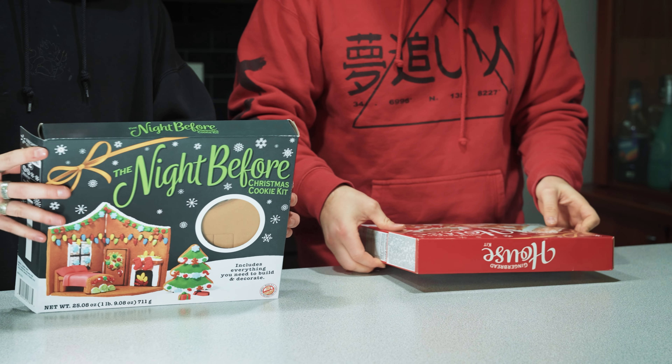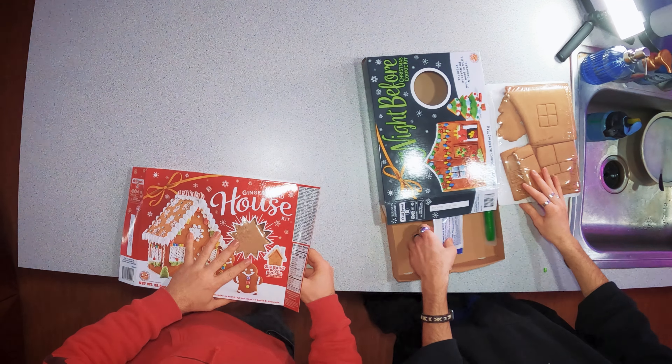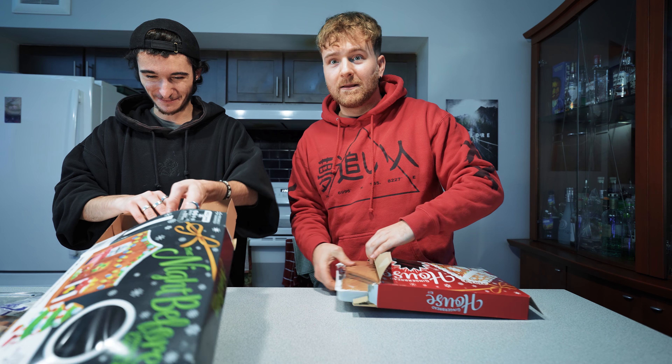Let's just start building. It's like a kit, right? So it comes with everything here. Yeah, we can't really mess this up — I can't mess it up.